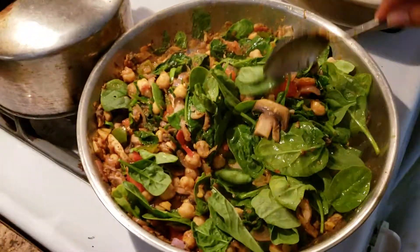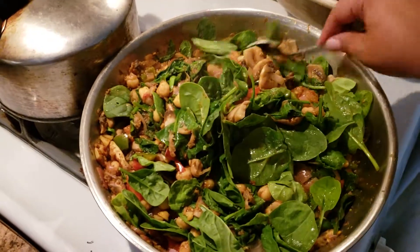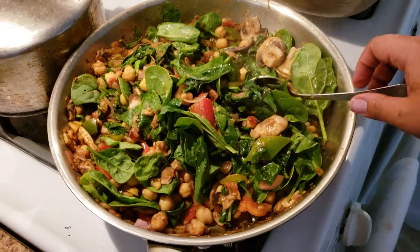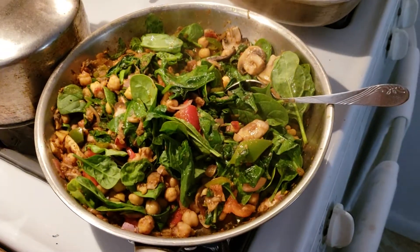I hope you enjoyed this meal prep. I hope you have a wonderful weekend and I will see you in my next video. Bye!